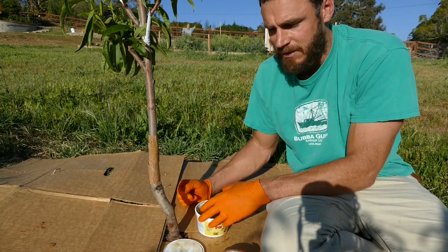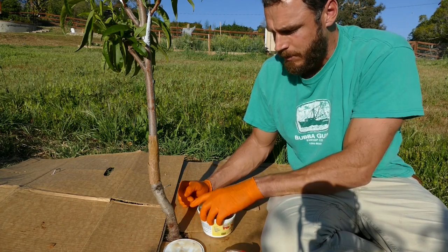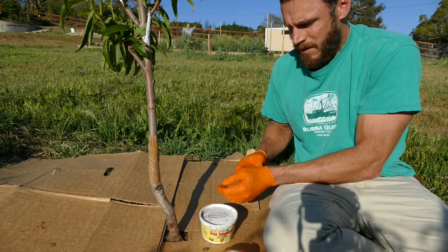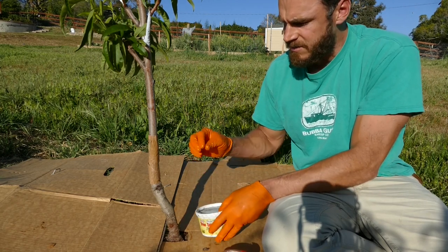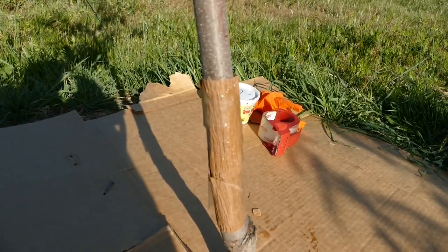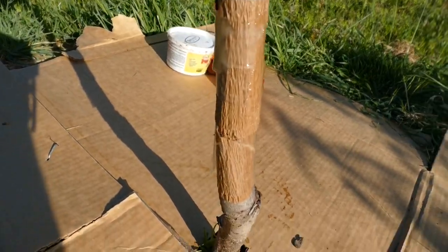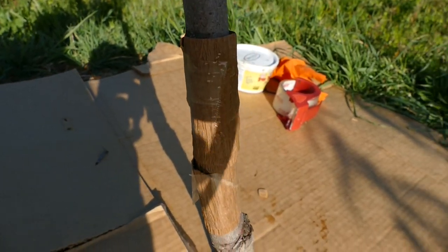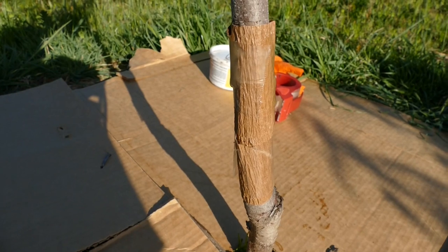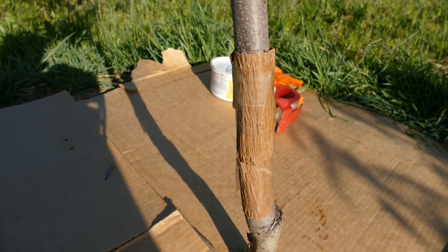That's it — it's that easy. Don't use Vaseline or any other product; I don't recommend anything else, but search for this online — it shouldn't be too hard to find. This stuff is very sticky and tacky, so definitely try to use gloves if you can. You can see it's just a thin layer of goop — it's going to stay there on the paper and maybe drip down a little. That's enough that the ants get stuck when they walk in and can't get through. Hence the name Tanglefoot.